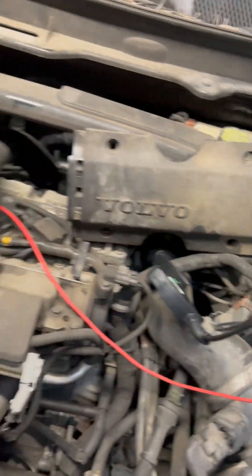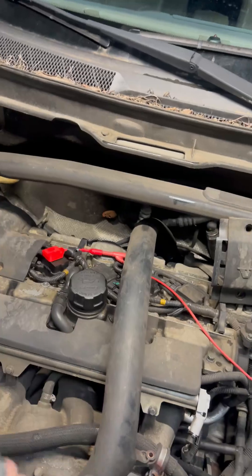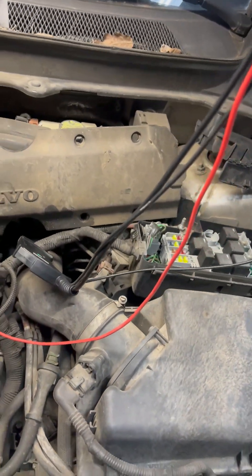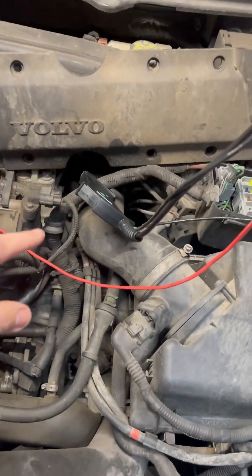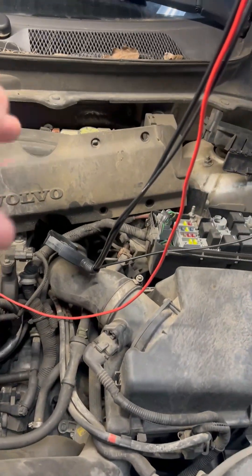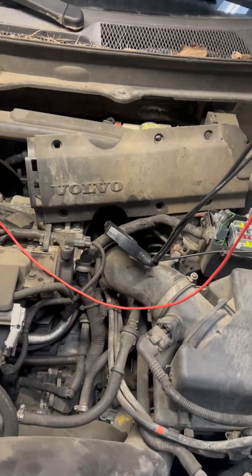We've got our high amp clamp hooked up and our cylinder sync on cylinder two. For your high amp clamp, you want the main power feed that goes all the way down to the starter. There are other ways to do it, but for this one, high amp clamp all the way down to the starter.